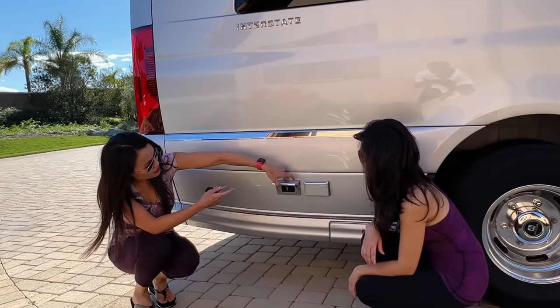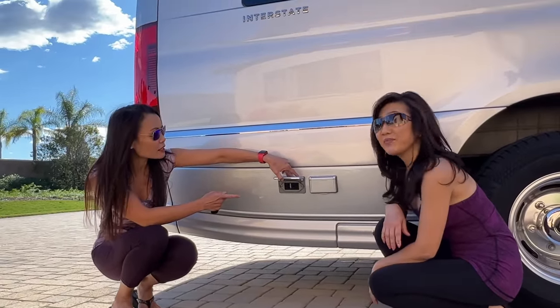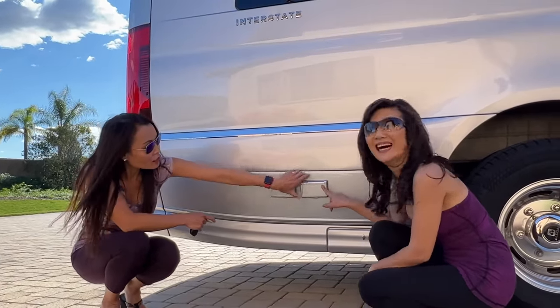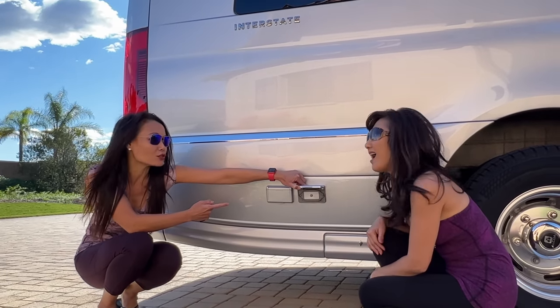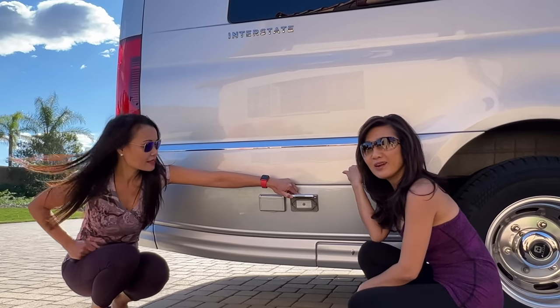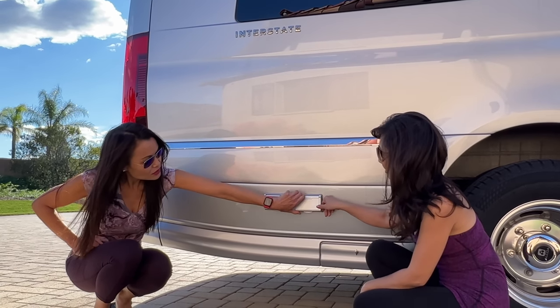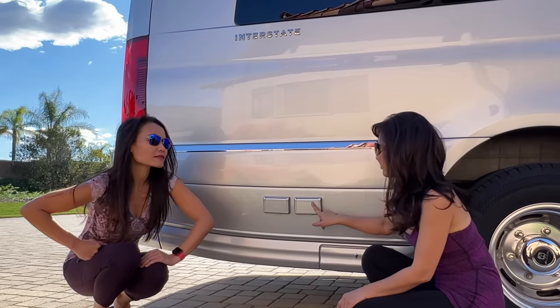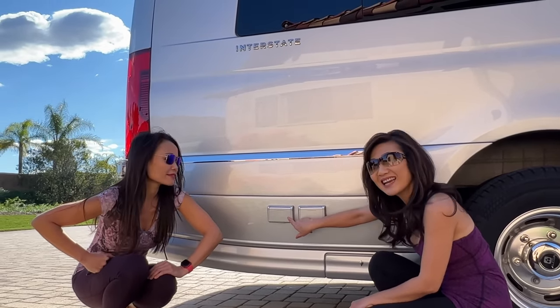Over here is the electrical outlet — you guys have the same thing. We also have the cable hookup here. Ours is on the side where the macerator controller is, but yours is separately over here, which is nice because you could plug in and watch TV outside or listen to music outside.